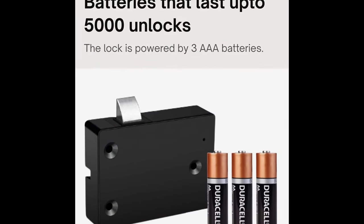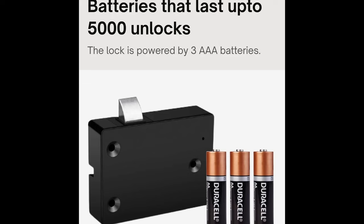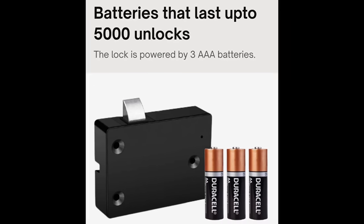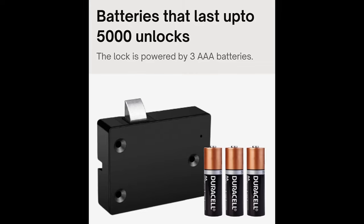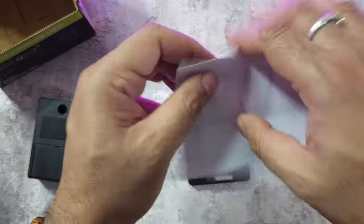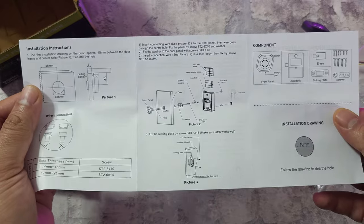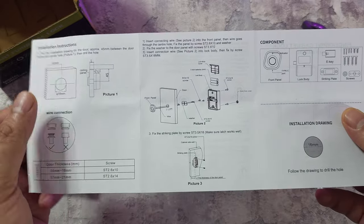Talking about batteries, this can actually run up to 5000 unlocks with a set of three alkaline batteries — so very good battery life, hoping it works. They claim 5000 unlocks. There's also a user manual inside, just a small folded piece of paper which tells you how to use the device.